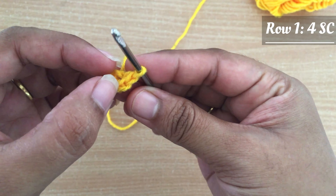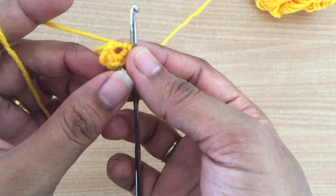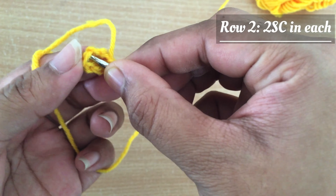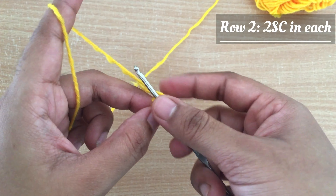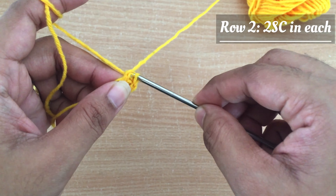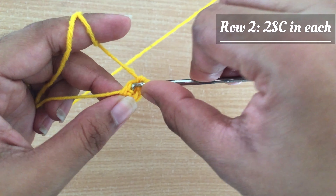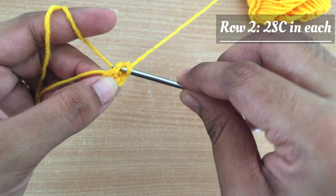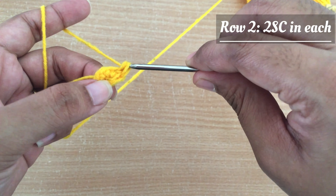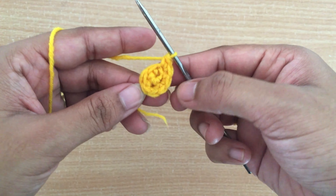This is our row 1. For the next row I am going to start making two single crochet in each ring from row 1. First I am going to insert in the first stitch and then make two single crochet in the same ring. Likewise I am going to make two single crochet in each ring to make row 2. Skipping to the end of row 2.